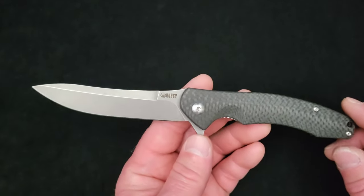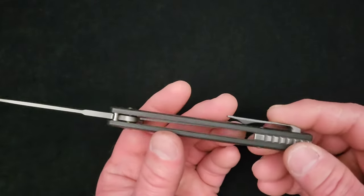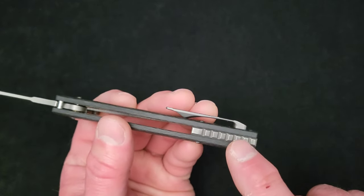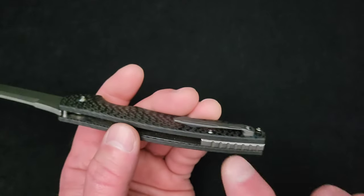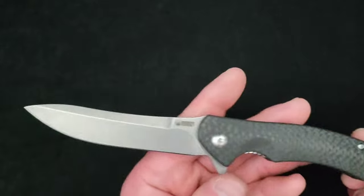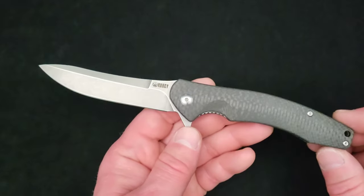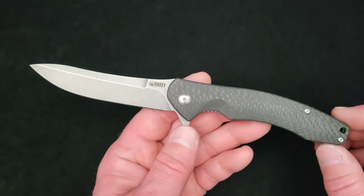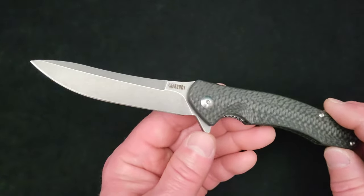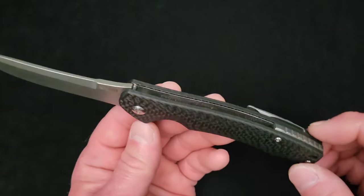The other version had a satin blade finish — same carbon fiber, same titanium pocket clip and back spacer, but done in a satin finish and anodized blue. So you got a pop of color along with the brighter satin blade. I ended up selling that other knife — somebody wanted it badly and couldn't find one, so I sold it to them thinking I'd get another one, and never did.